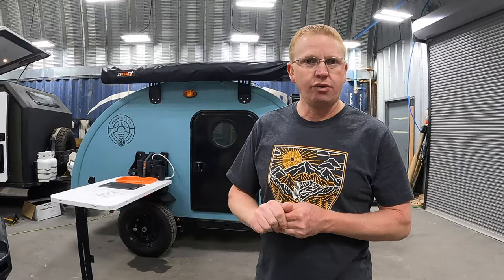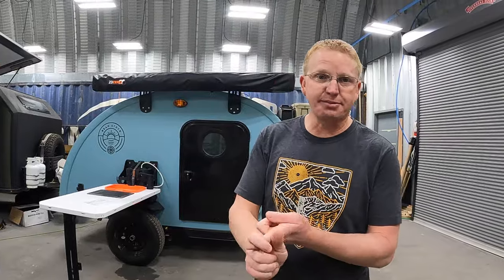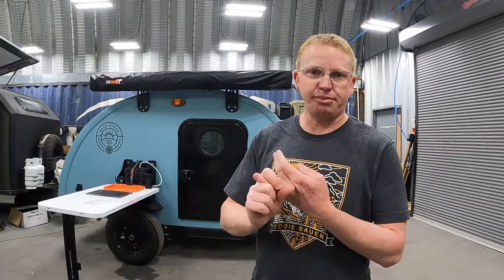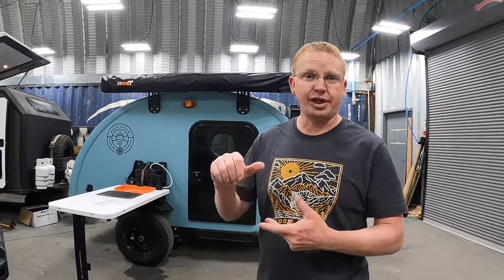With the Bean Stock, Bean is trying to get a lower price point and a lighter trailer, but still have all the features that people really want and need to get out and explore. That's why we go with these smaller trailers — so you can get out and find those places where you can't take the bigger trailers.